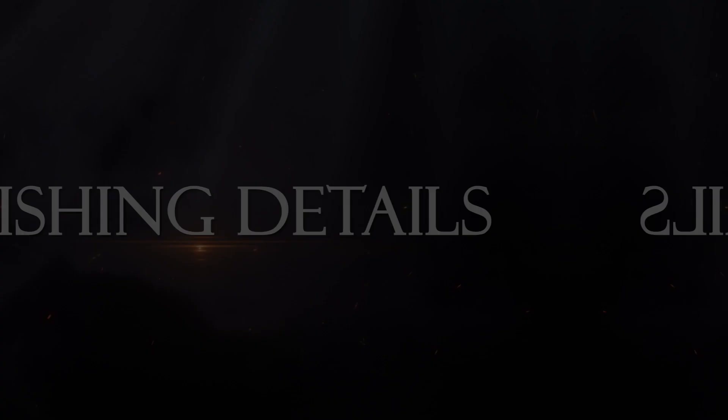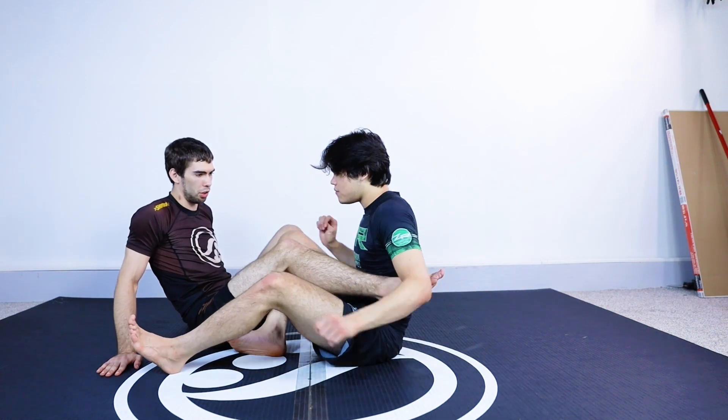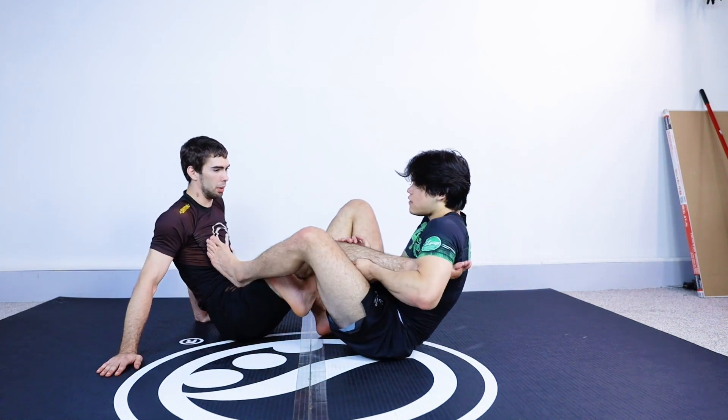So we're gonna go ahead and jump right into this. First, put me in an ankle lock — show me how you're doing it first. You don't have to talk about it, you can just do it, and I'll point out the details that can be done better.